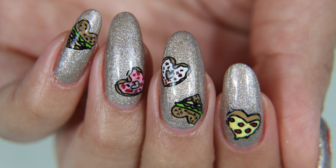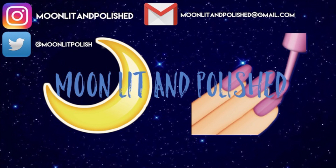Well, that's all I have for you guys today. I hope you enjoyed this video. Don't forget to like, comment, and subscribe. Bye!